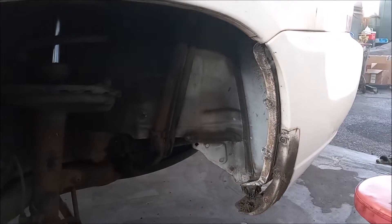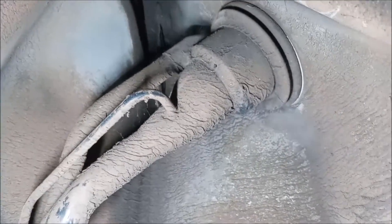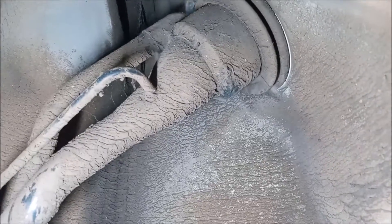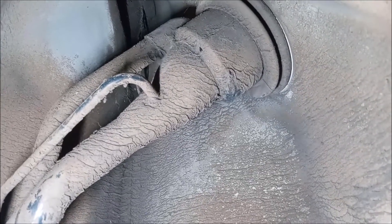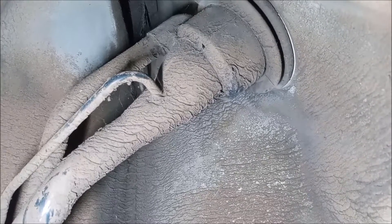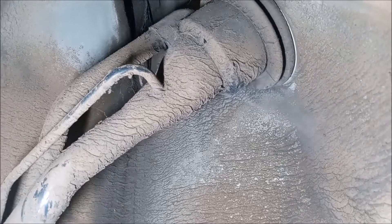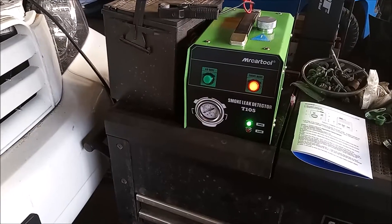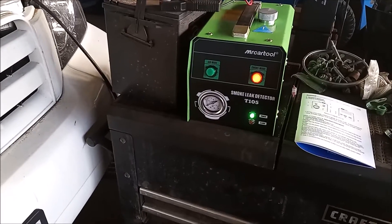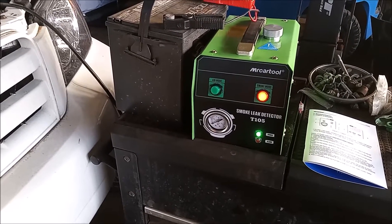I removed the rear wheel and the wheel well liner so I can get a good view of the filler neck. And now you can see that smoke is coming right out of holes in the filler neck. So the filler neck is no good. That completes the diagnostic — and we never would have been able to do it without the smoke machine.